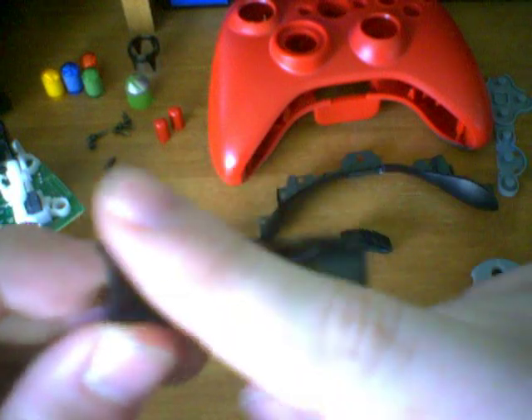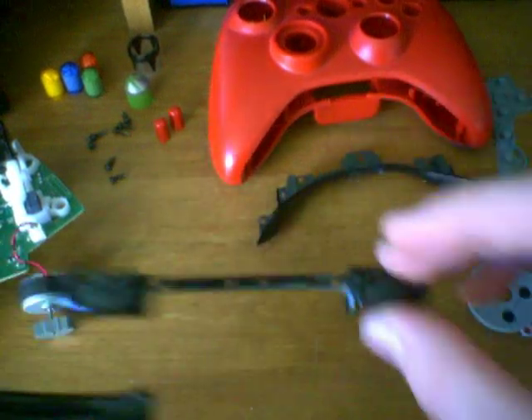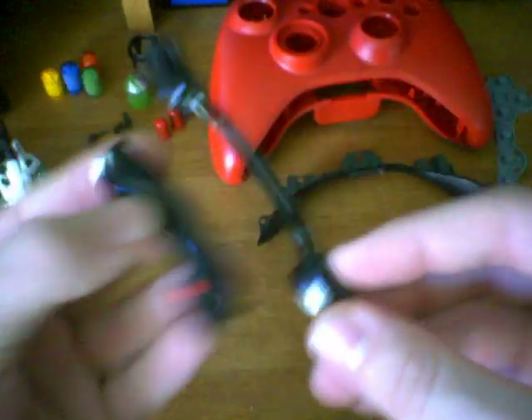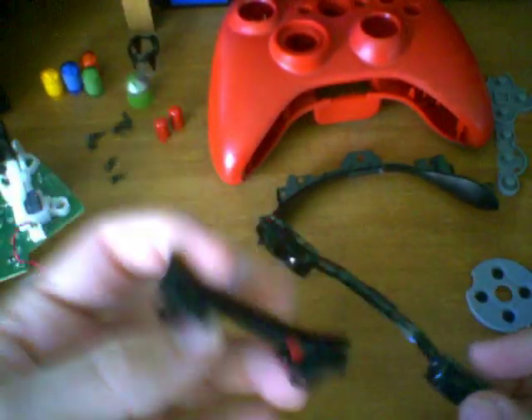We can spray paint this section, or the bumpers by themselves. You can also exchange bumpers between controllers. So if you want white bumpers instead of black ones, you can have white bumpers on a black piece, or black on black, white on white — doesn't matter. This piece is basically standalone by itself.